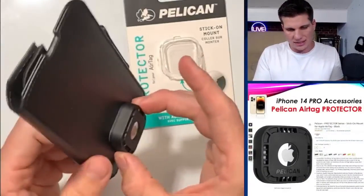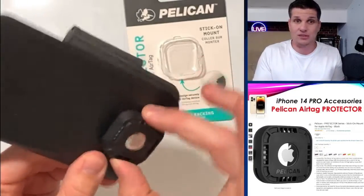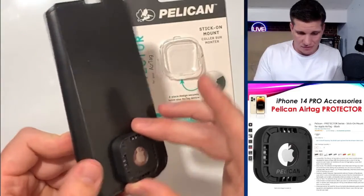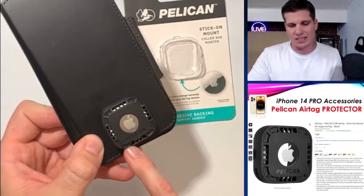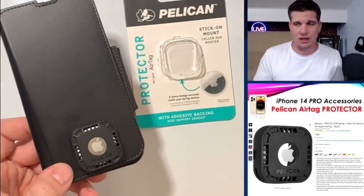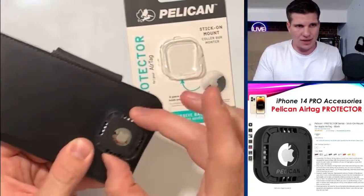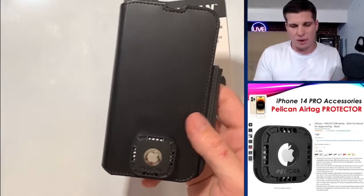This is the Pelican Sticky-On Protector. It works really well — it sticks really, really well. I was worried about it sticking on top of this leathery type of surface, but it hasn't come off once. It hasn't jiggled, hasn't moved at all. Also the little holes right here are vented — apparently they increase the audio capability in case you ever play sound on the AirTag, and apparently it works really well. So I actually really like it a lot. It is on there and it is not coming off.